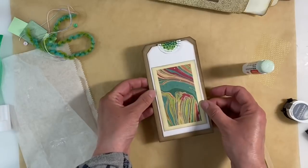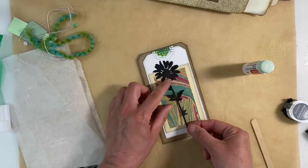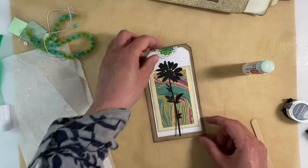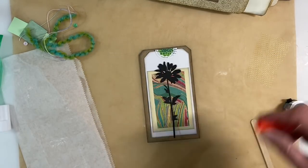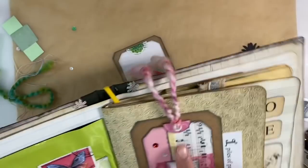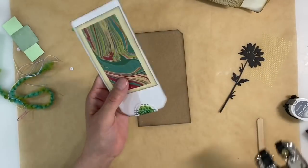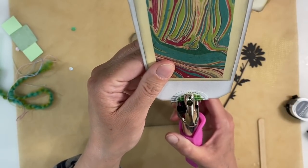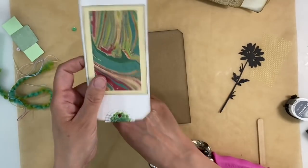So that's what we've got so far. I've pulled out one of the Tim Holtz wildflowers and I'm just going to pop that as my focal image. I just think that's really simple, but I just love how that looks. Now I've just got a simple white eyelet and I want to use white because I've got white on the opposite page here. So I am just going to punch myself a hole — fairly central. That will do.